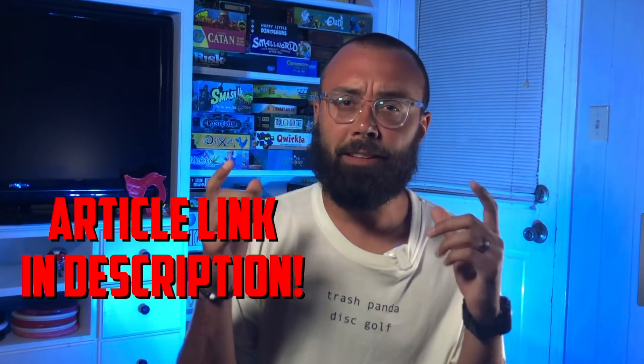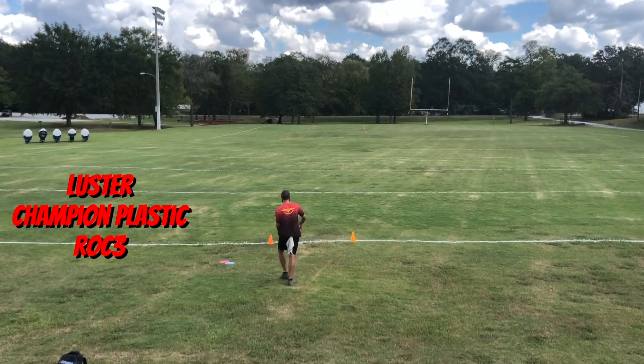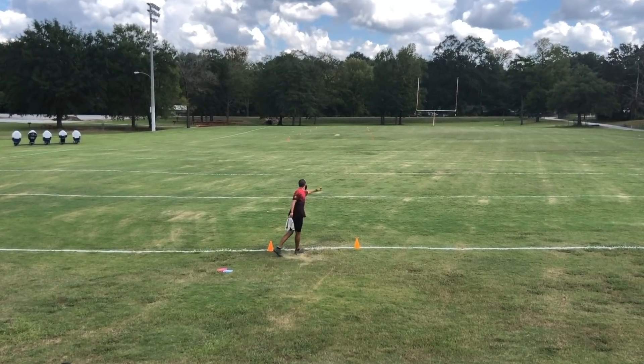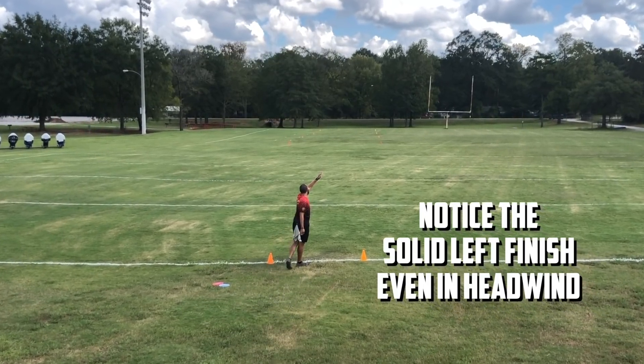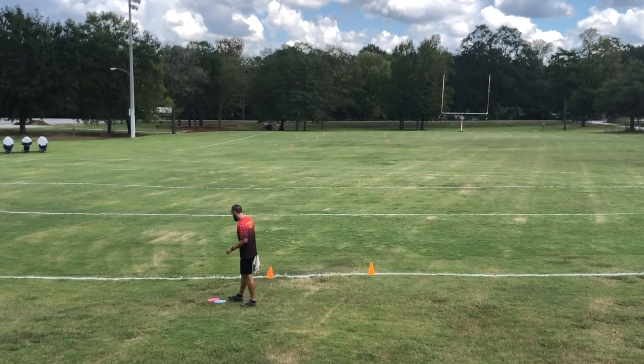As a quick aside for what the three means on certain Innova molds, head down to the link in the description below and check out that article. I noticed that the Luster Champion Roc 3 held up way better in a headwind rather than the Champion Lion, which happened to be flying really straight. Now this isn't a bad thing because having a straight option is definitely good. But because of the subconscious confidence that I'm looking for, I noticed that if I went with the Lion I was only going to be able to cover two of the shot shapes that I was actually trying to fit.